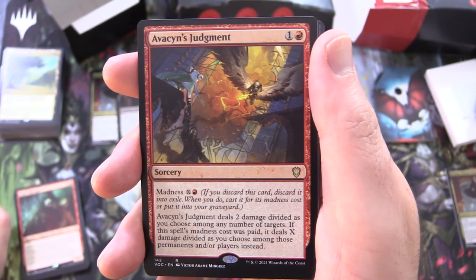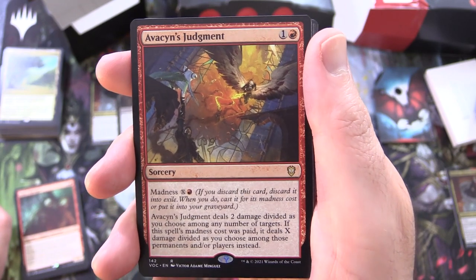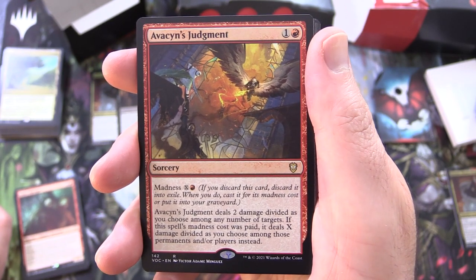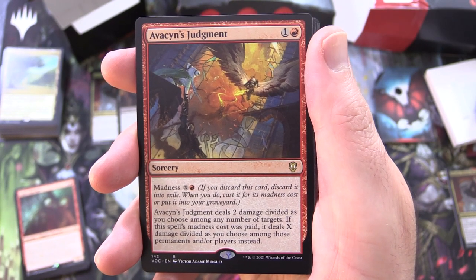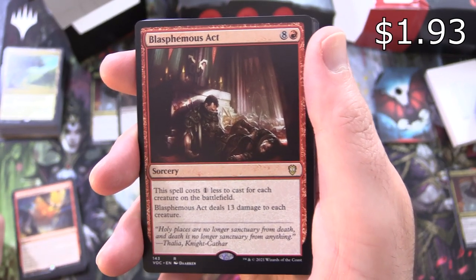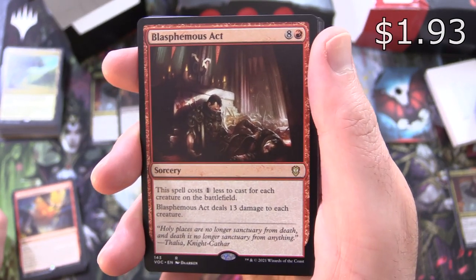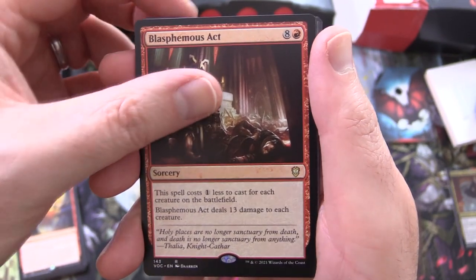Avacyn's Judgment, sorcery for 2, madness for X and a red — Avacyn's Judgment deals 2 damage divided as you choose among any number of targets; if this spell's madness cost was paid, it deals X damage divided as you choose among those permanents and/or players instead. Blasphemous Act, sorcery for 9 — this spell costs 1 less to cast for each creature on the battlefield, and it deals 13 damage to each creature.